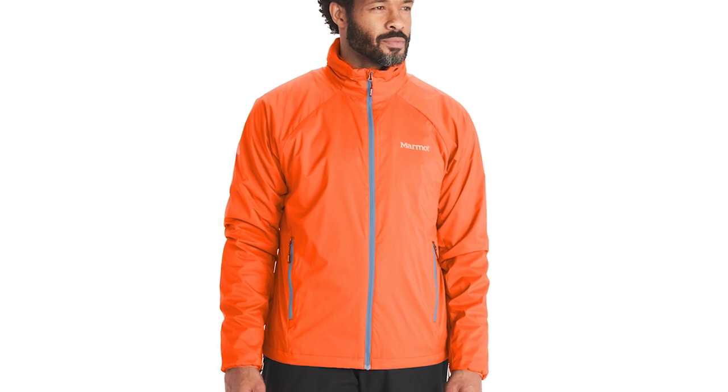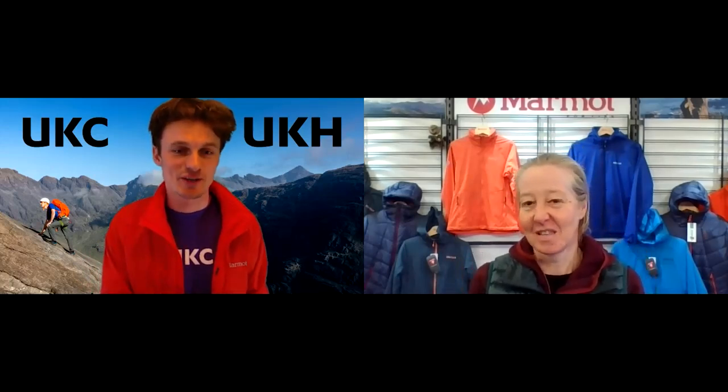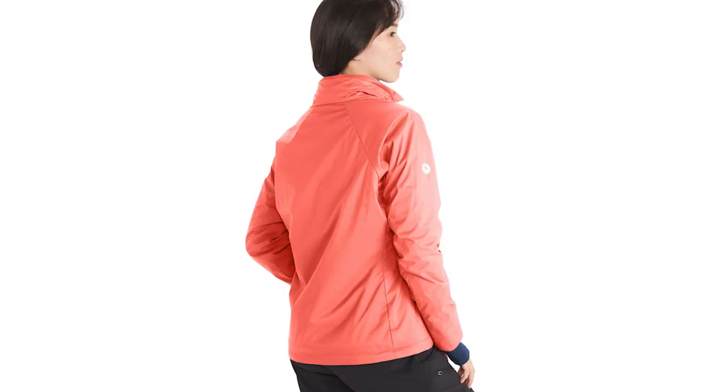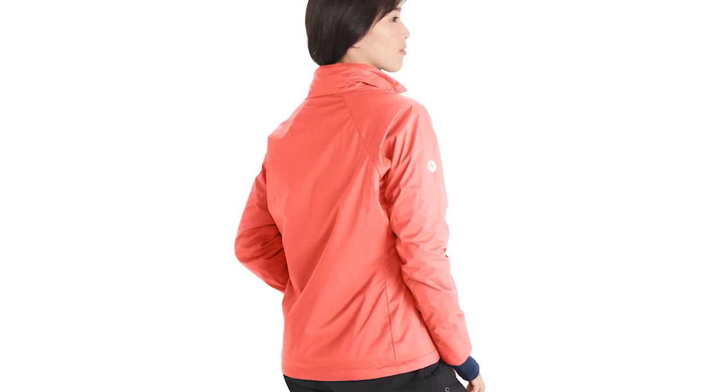Our dry climb series has been super popular for a really long time. We've reworked it because as brilliant a piece as it is, it's getting a little bit dated. The old fabric was quite shiny on the front — the new fabric is matte. It's also stretch now. We've added stretch to the face fabric. It's a matte finish rather than that shiny finish people will have been used to previously, and it's also 100% recycled.